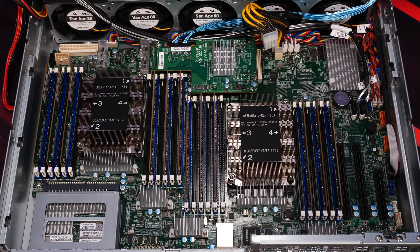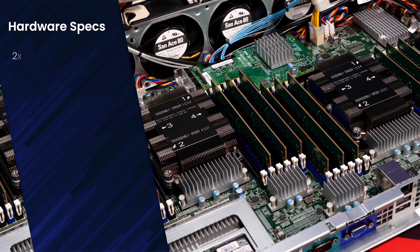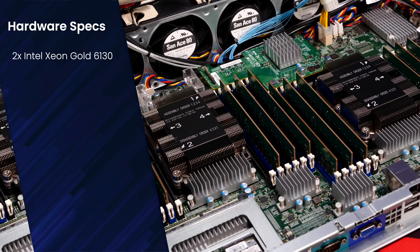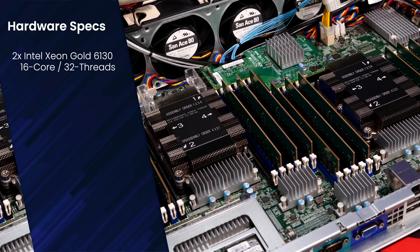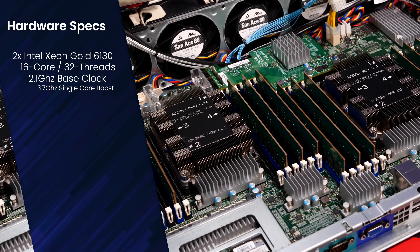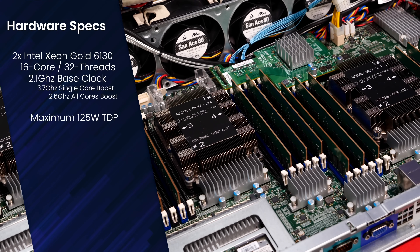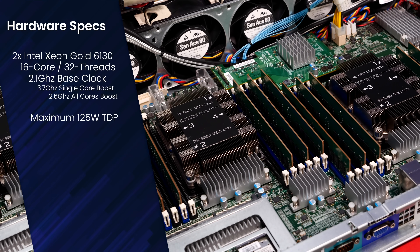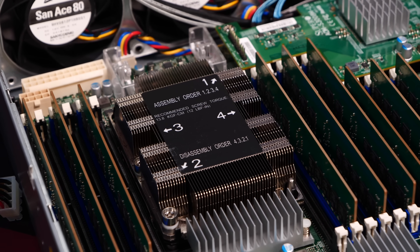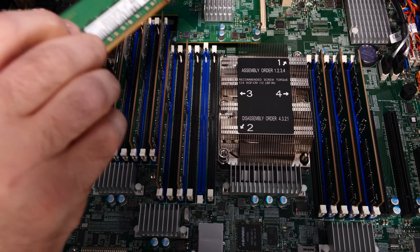This host is running dual Intel Xeon Gold 6130 CPUs. The Xeon Gold 6130 features 16 cores and 32 threads per processor, with a base clock of 2.1 GHz, single core boost to 3.7 GHz, and all-core boost up to 2.6 GHz. The CPU has a max TDP of 125 watts, so I don't expect these sockets to run too hot. While not the fastest Gen 1 Scalable processors, for storage duties they're perfect.